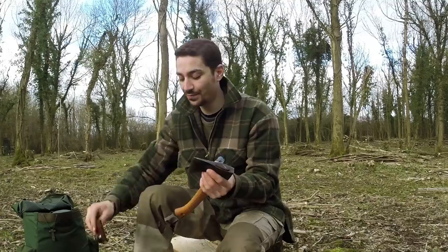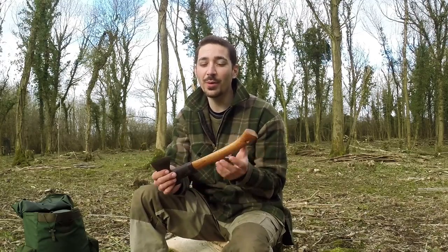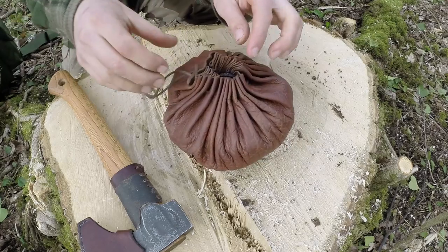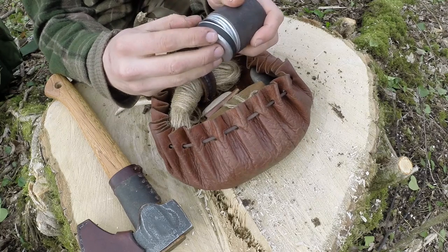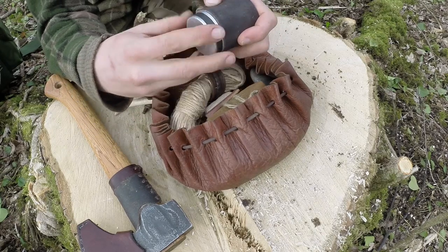But the one that does need a bit of attention is this Gransfors Bruks wildlife hatchet. The edge on this has really taken a bit of a beating over the years and it could do with just a little bit of refinement - it's started to just go slightly dull. I'm going to show you some of the equipment that I use to sharpen an axe in the field. It's very basic gear. I've got a leather bag here - this is just a little maintenance kit that I carry with me when I'm out in the woods. We've got a tin here which contains some fat - I use this for cooking, for making candles, and it's also good for maintaining tools and oiling them to stop them corroding in wet conditions.